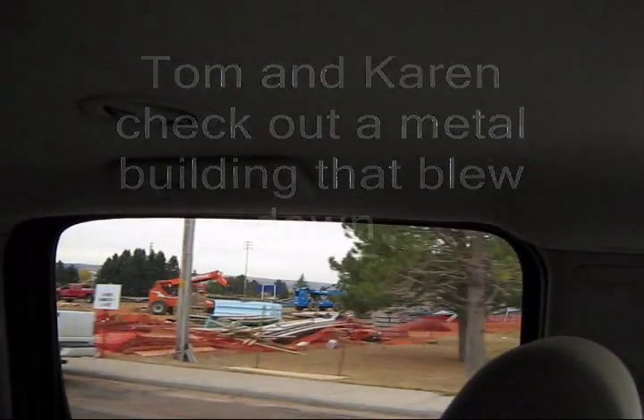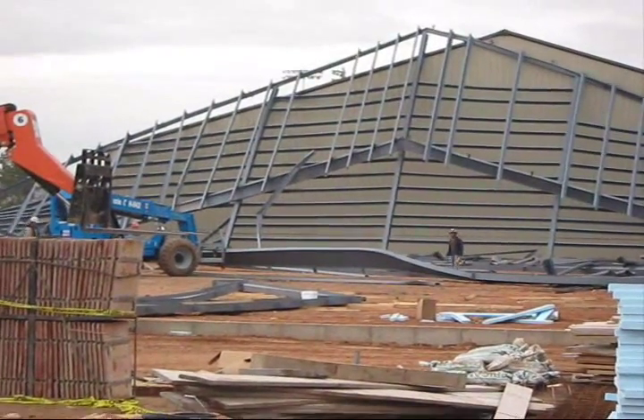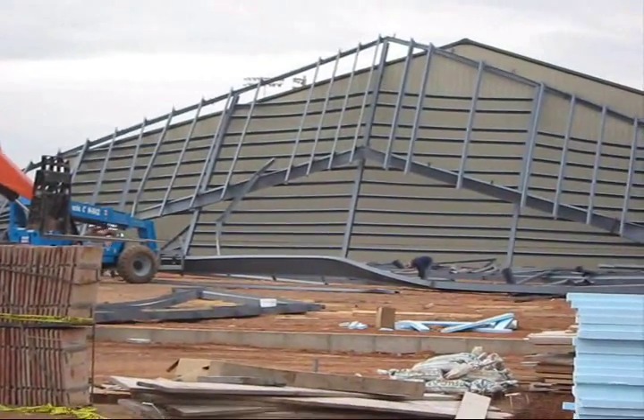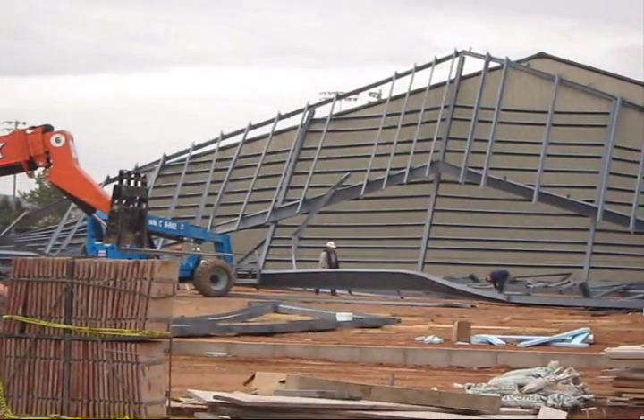This morning, Tom and I ventured out to check out a metal building construction project that had apparently blown over this past weekend. The contractors were in the process of erecting the steel frame when something went terribly wrong.